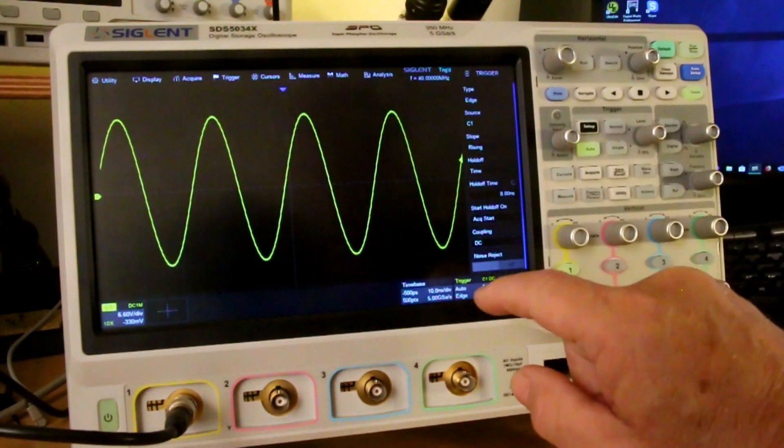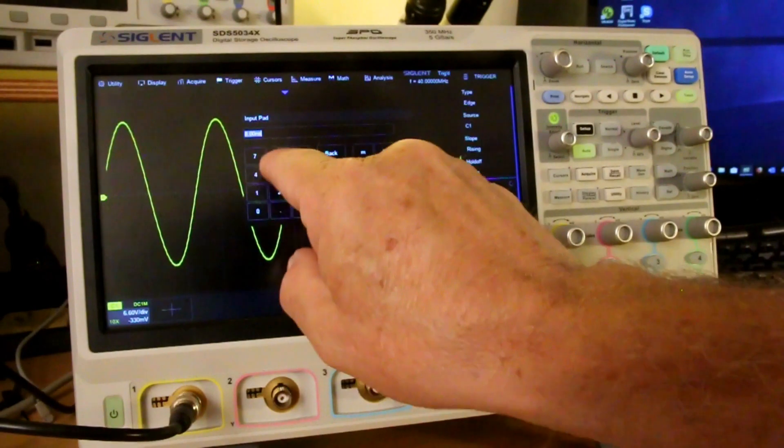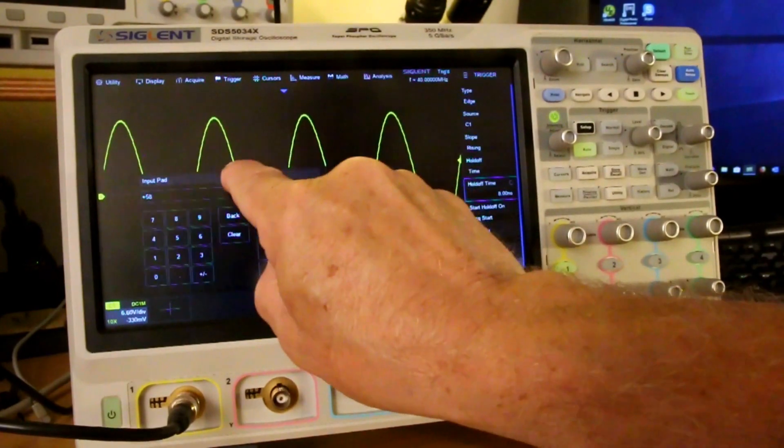What's really interesting is that a number of menu items on the screen can be moved around just like you would on an iPad or PC. For example, I go to the trigger menu and select the hold off time. It pops up a dialog so I can type in whatever hold off I want. I can grab the top bar and slide it around wherever is convenient. I'm not much of a fan of touch screens on PCs, but on this scope the touch screen works really well. After I got used to it, I found I'm using it all the time — it's a very natural way of operating the scope.